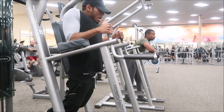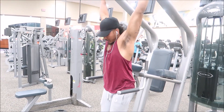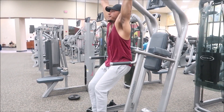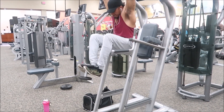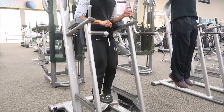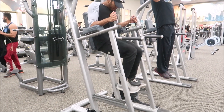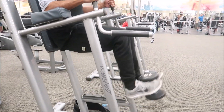I can do hanging leg raises but I honestly just like the captain's chair variation better — I feel like I can focus on my abs more. Another exercise to hit the lower abs is knee ups or knee tucks. A great way to intensify it: if you do them with no weight you'll bang out 30-40-50 reps, so just grab 10 pounds. Adding resistance really helps build up those abs.